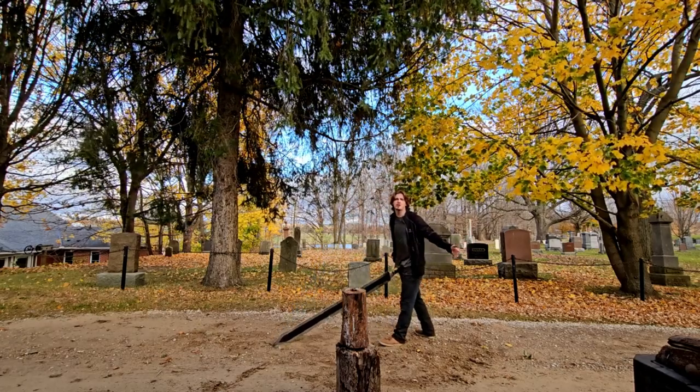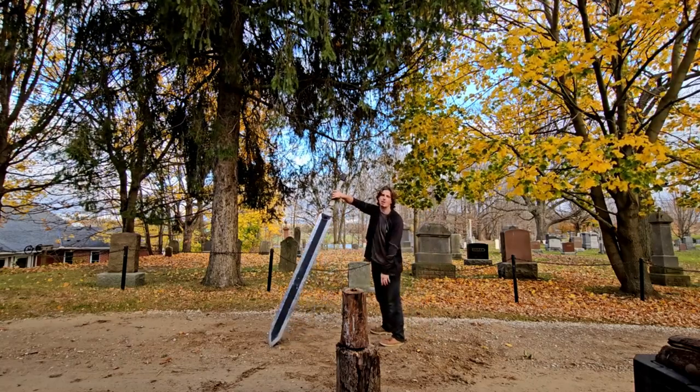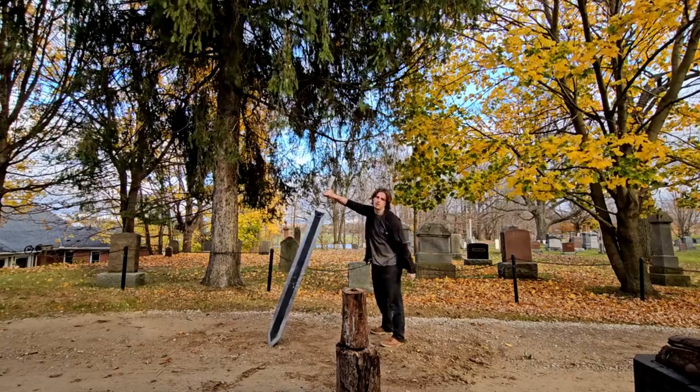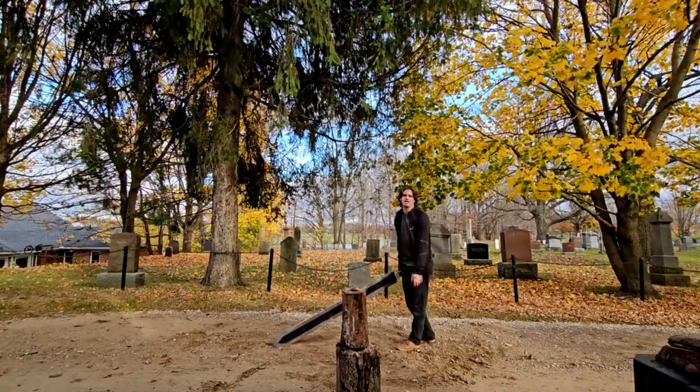If you are new here and you haven't subscribed, consider doing it — this takes a lot of work. If you haven't seen the video of me making this sword, go check it out, it's linked below. Leave a like and comment another sword build you want to see me make if you're interested.